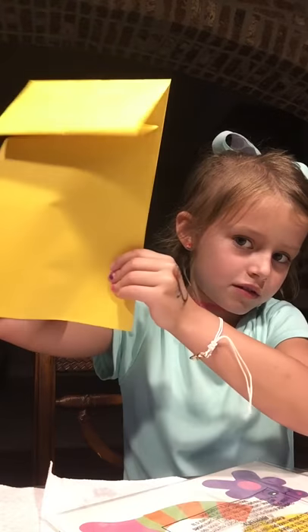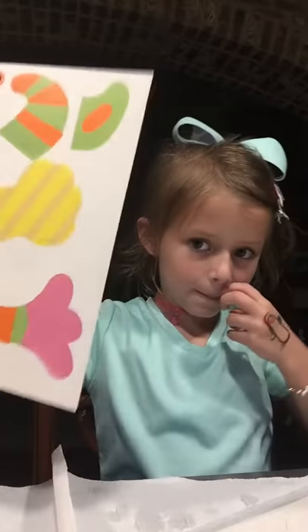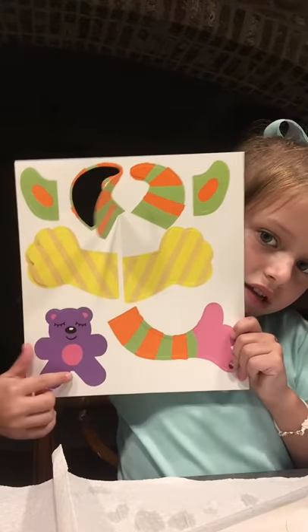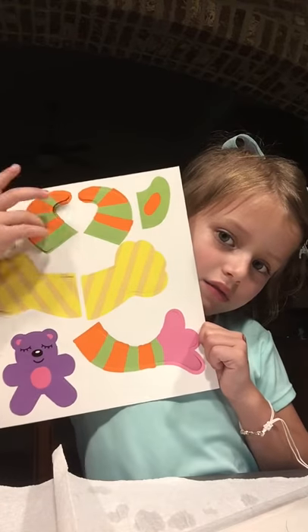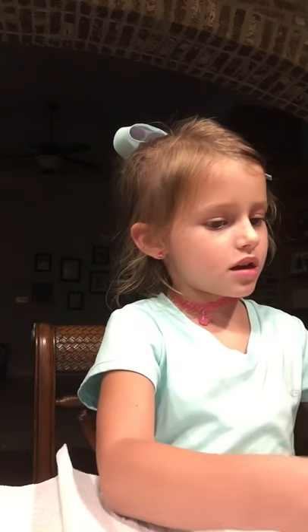First, in the bag we have some stickers, and then a yellow bag because this is going to make the talking stuff — like the mouth. You have to make your own mouth. Next you'll need this: there's a little teddy bear, her arms, the horns and ears, and also her hands. I think that's the last thing.